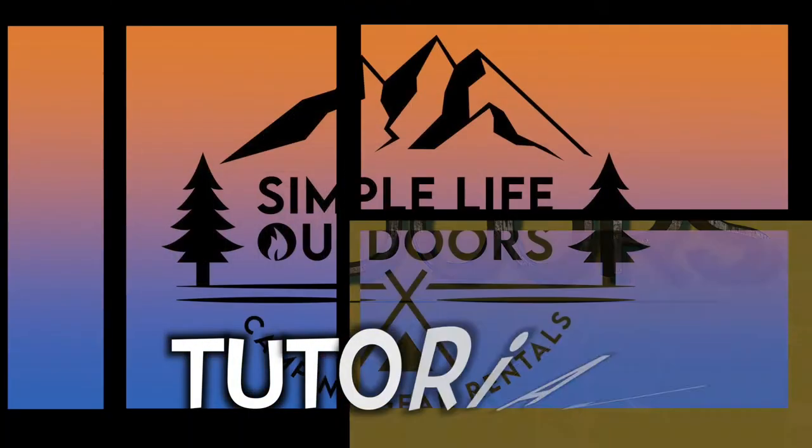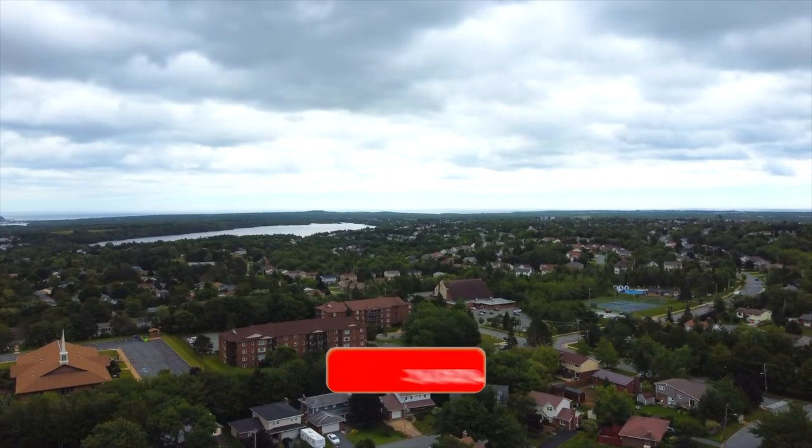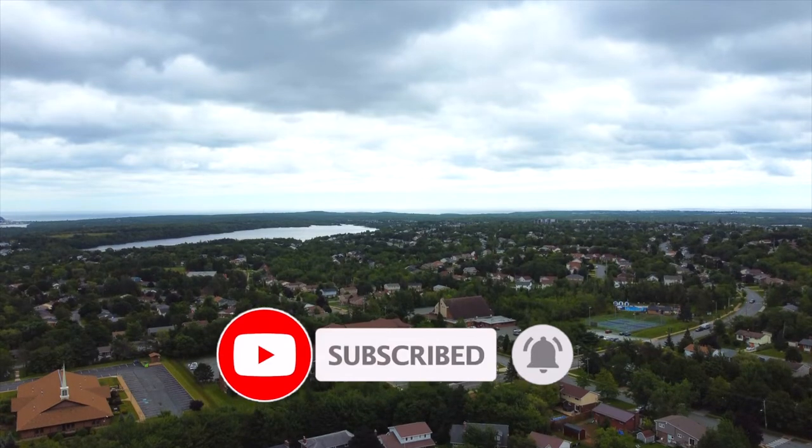Here's another tutorial brought to you by Simple Life Outdoors Camping Gear Rentals in Nova Scotia, Canada. Hey everyone, it's Kiefer here from Simple Life Outdoors. We're just hanging out in the warehouse and today I have a tutorial to show you on how to fix a leaking air mattress.